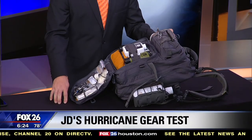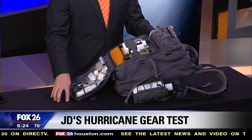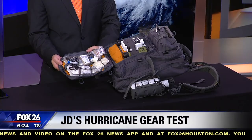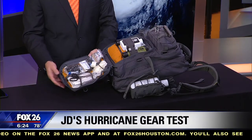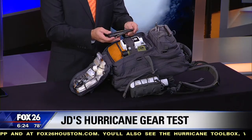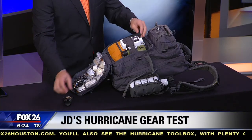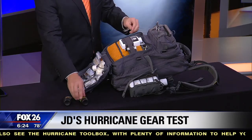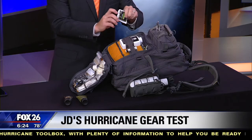I always look for four different things when evaluating a hurricane preparedness kit: food and water, a way to charge your cell phone, and a light. We're going to see all of that here. There's also a fairly comprehensive first aid kit, and some other important things like insect repellent, antibacterial cream, lip balm, and little swabs.